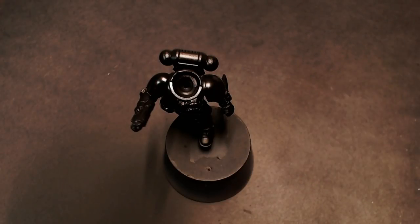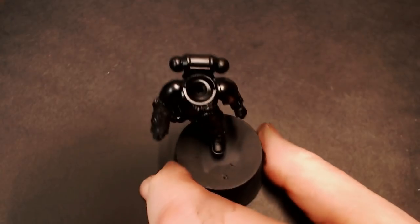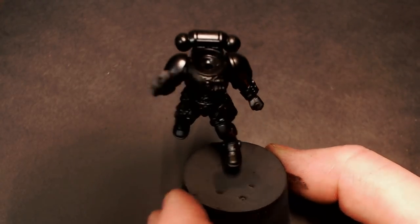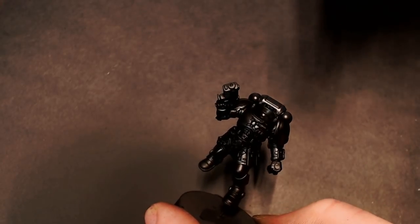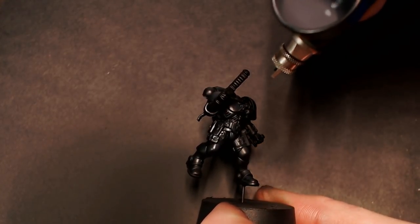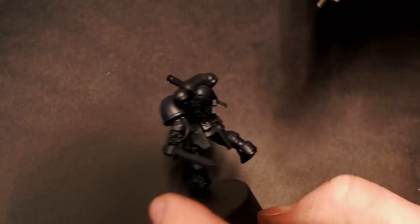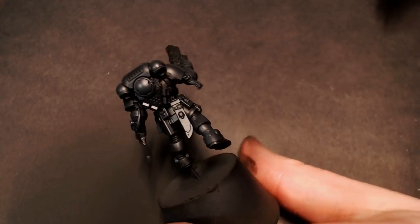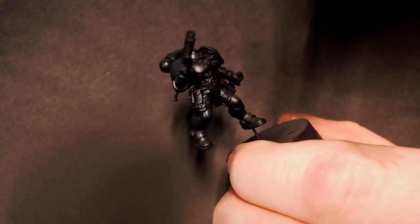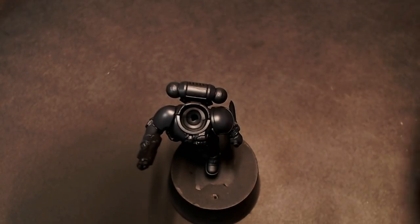I'm just going to mix it right into the airbrush cup with some of that watery pure black still in there to help darken it up just a tad, to help those two colors blend together. And then we're going to do our first highlight on the black armor. This is kind of more important than our final highlight, because you have to be very careful when airbrushing black armor — if you overdo it, it's just going to look gray, and if you underdo it, it's not going to look right. So you just have to find that happy medium and get some light airbrush highlights where the light is going to start hitting that black armor, creating our gradient effect.